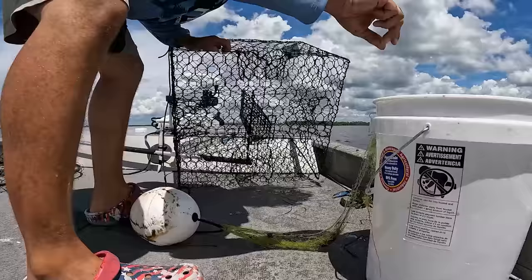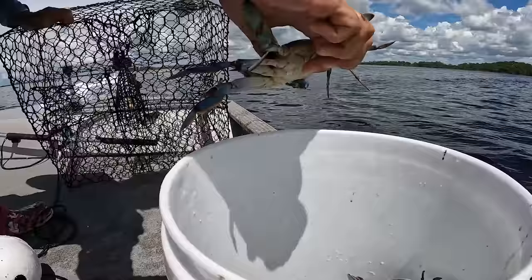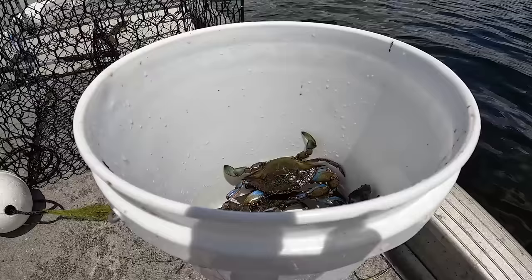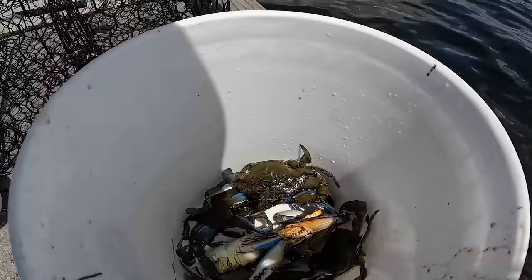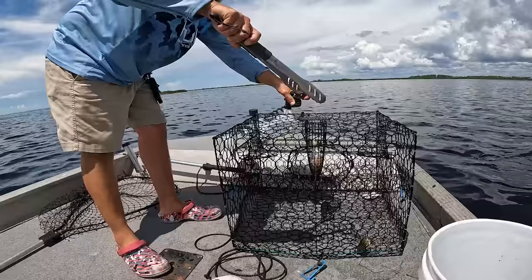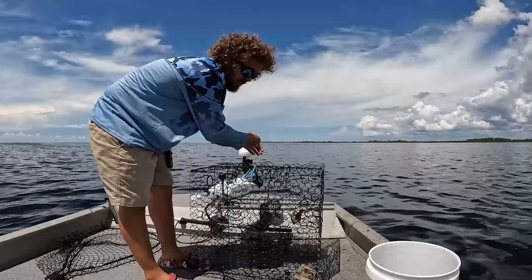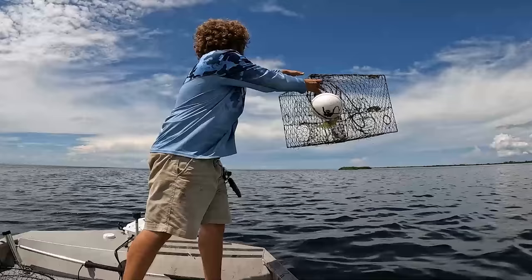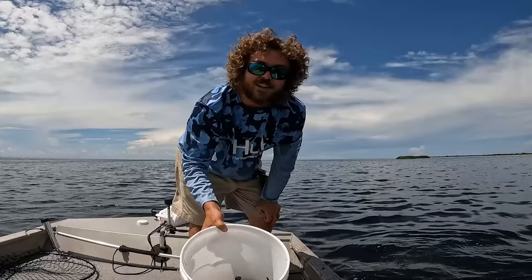Sometimes you'll have a couple that end up running around on the deck — just throw them in there. You don't want to get pinched by those suckers, they are not friendly. So basically we just have a container of chicken here; you can use whatever you like. We go over baits in our instructional video — this is not necessarily a how-to but more come along and see. I've got that baited, we're pretty much on the spot, so I'm going to go ahead and toss this one in.